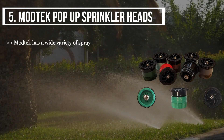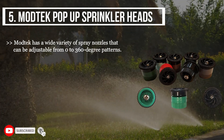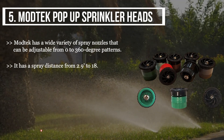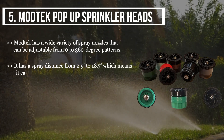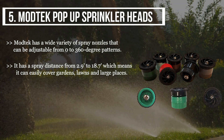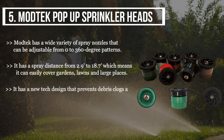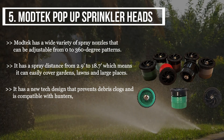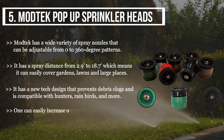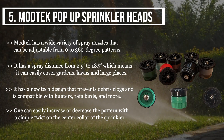The final product we have is the Mod Pop-Up Sprinkler Heads. Mod has a wide variety of spray nozzles that are adjustable from zero to 360-degree patterns. It has a spray distance from 2.9 inches to 18.7 inches, meaning it can easily cover gardens, lawns, and large places. It has a new tech design that prevents debris clogs and is compatible with Hunter, Rain Bird, and more. One can easily increase or decrease the pattern with a simple twist on the center collar of the sprinkler.